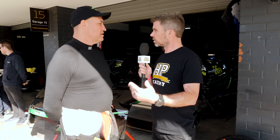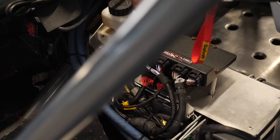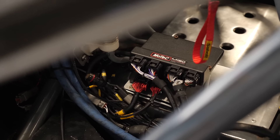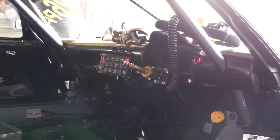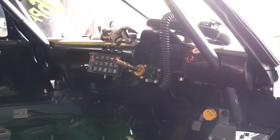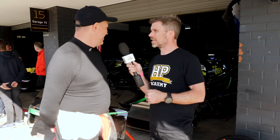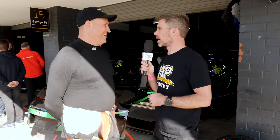Let's talk about the electronics package — you've already mentioned MoTeC, so talk us through what else is in there. It's running a MoTeC M150, a C187 dash, an expander, two PDM16s, and pretty much every other sensor that MoTeC offers. So you ticked all of the option boxes in the MoTeC catalogue? Absolutely.